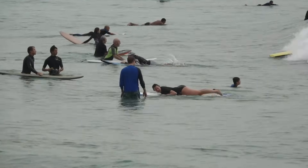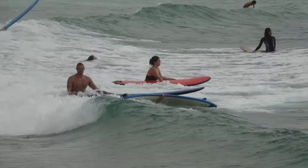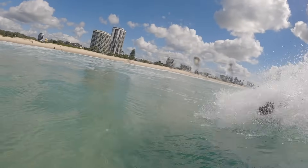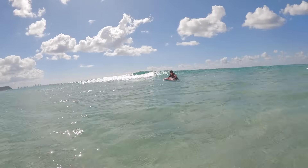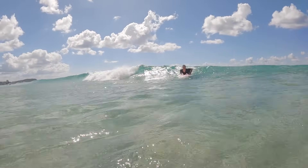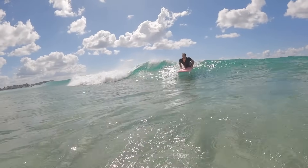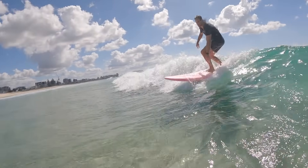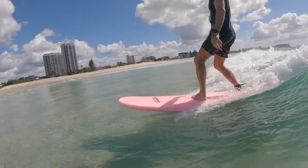A lot of people over-paddle with bad timing, and by keeping their chin low when the wave comes, it lifts the tail up and causes them to nose dive. In contrast, a skilled surfer doesn't even paddle — he arches his back, the tail stays in the water so the wave can't lift it, and the wave pushes him forward. You see a no-paddle takeoff that looks effortless.